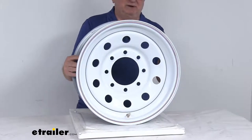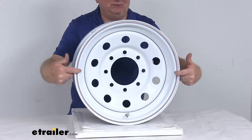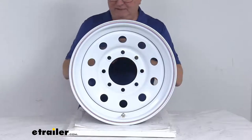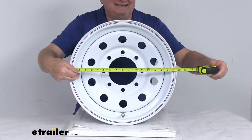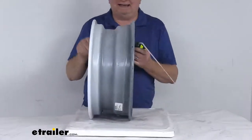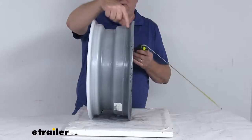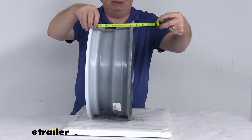A few specs on this: the diameter is always measured bead seat to bead seat — in other words, inside to inside. If we take our tape measure on this one, inside to inside, it's going to be right at 16 inch diameter. The width is measured the same way, bead seat to bead seat on the inside — right at 6 inches. So this is a 16 inch diameter by 6 inch wide wheel.